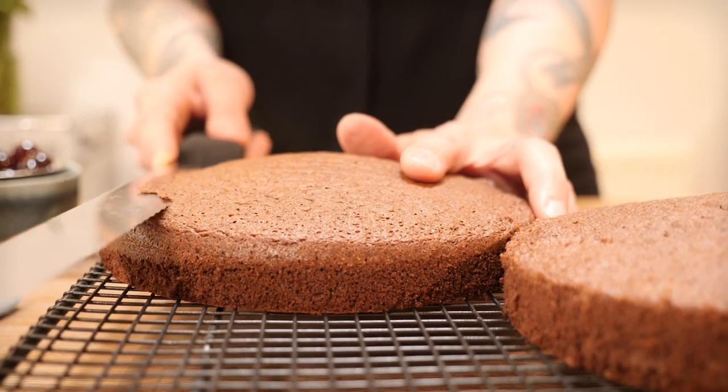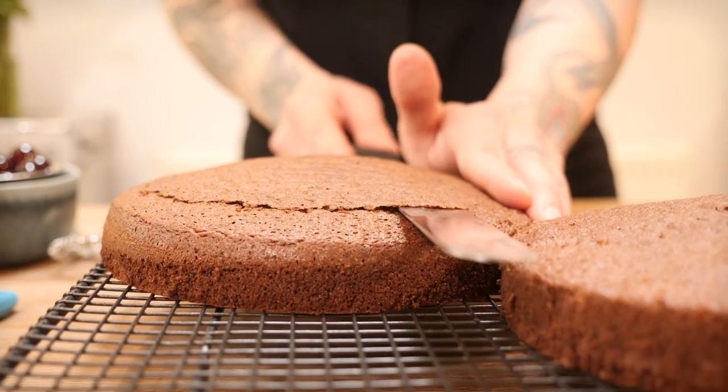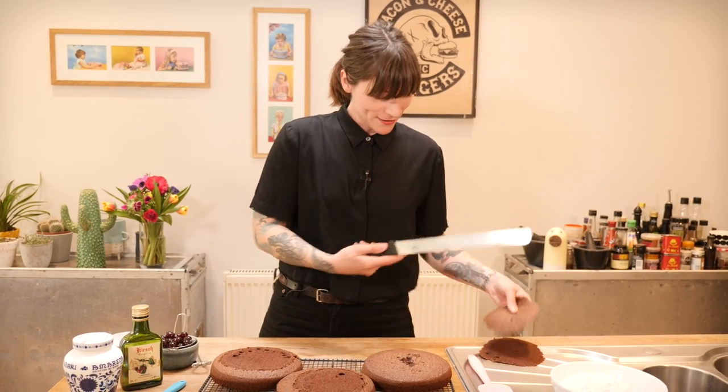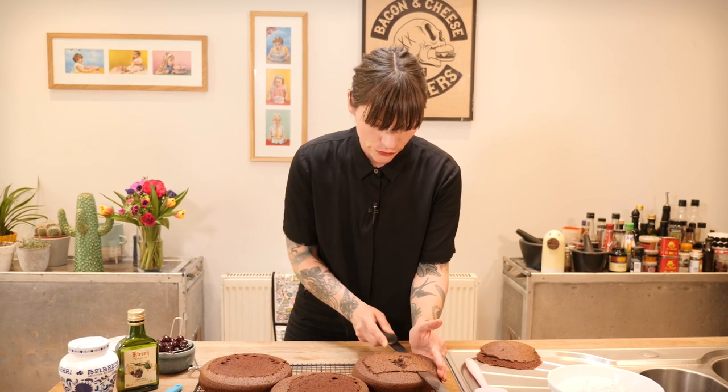Welcome back! Hopefully you're sitting in front of three chubby little springy chocolate cakes, just like I am. What we want to do is soak these with a special syrup, which I'll show you in a minute. First, I'm just going to level them off because they won't be easy to stack with that rounded top. I'm levelling them with a bread knife — you can use a cake leveller if you have one. I'm not taking much off, just removing the hump so it's a little bit easier and neater.